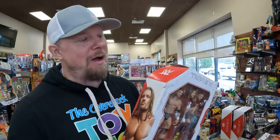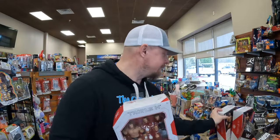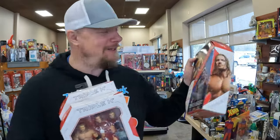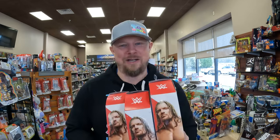These Triple H boxes look pretty good — not a whole lot of shelf wear, pretty clean looking, which is kind of amazing. Sometimes I wonder how these things survive shipping, especially since they're just tossing them in willy nilly into the wind and wherever it lands, it lands. But these Triple H boxes are in really good shape.